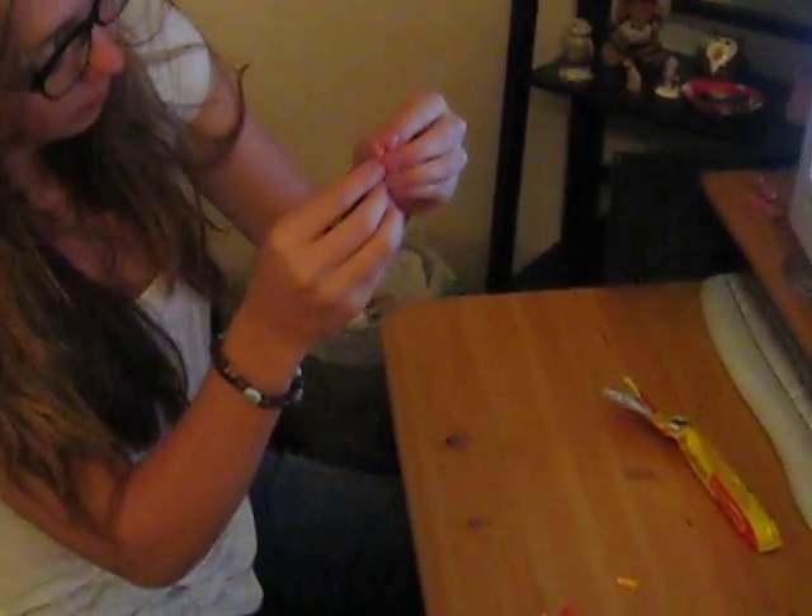Then you have your little V thing. What you do with this is take another folded-in-half thingy and stick it through the two openings that are in the middle, so it's going to slide in like that. And after that, you just keep adding them through the holes.